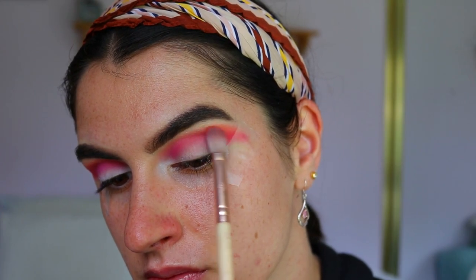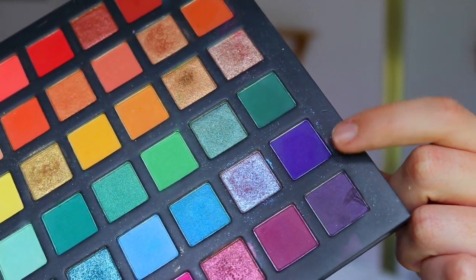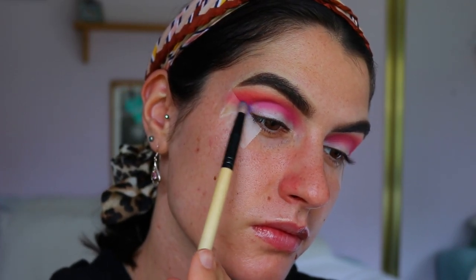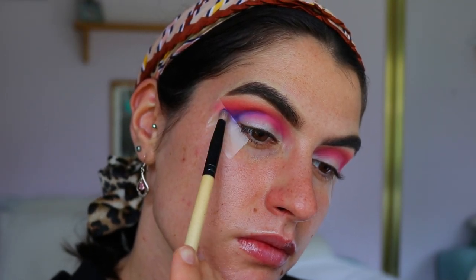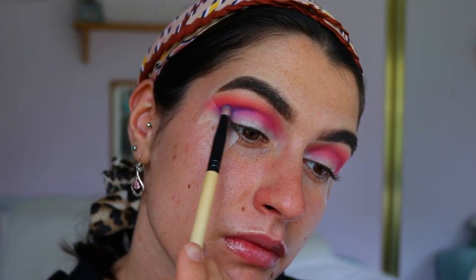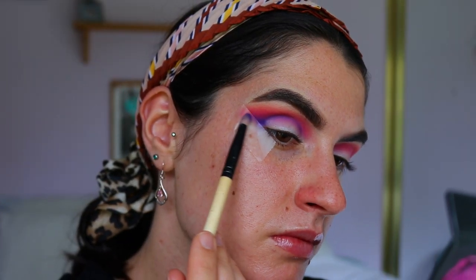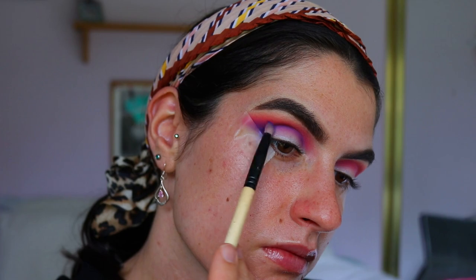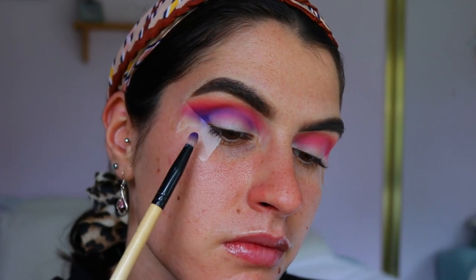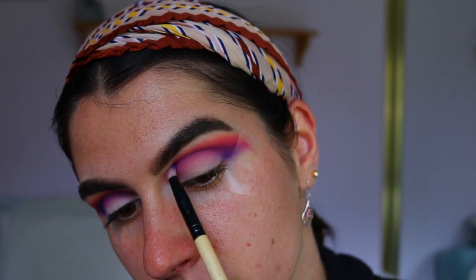I'm going back in with the other shades to diffuse any harsh lines and edges. Next I'm taking this deep purple shade on a pencil brush, applying that right up against the tape starting from the outer corner of the eye, almost creating a smoked-out wing effect, and then bringing that back through the crease area. As I go up towards the pink I'm softening my pressure so it's more diffused — I want the most pigment focused against the tape and lash line area, and as you bring it up it slowly diffuses out through the crease as well.